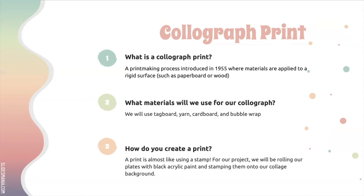We're going to create what's almost like a stamp, and for our projects we're going to be rolling our plates with black acrylic paint and then stamping it onto our collage background. We discussed how we're making kind of an MMS-themed project, so our collagraph is going to be bullpup related.